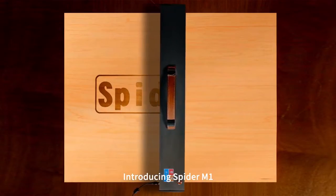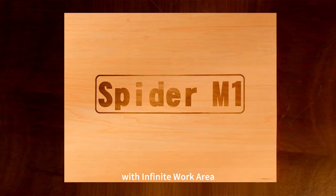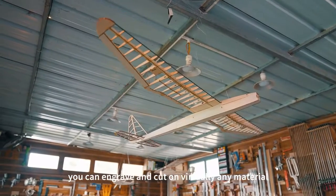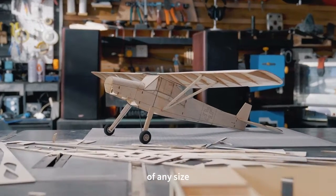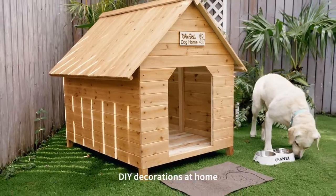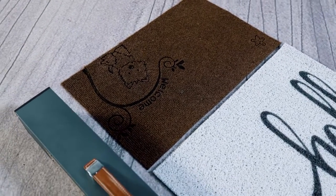Introducing Spyder M1, the ultimate portable laser engraver and cutter with infinite work area. With Spyder M1, you can engrave and cut on virtually any material of any size — a homemade duck house, DIY decorations at home, small batch customization in workshop — you name it.